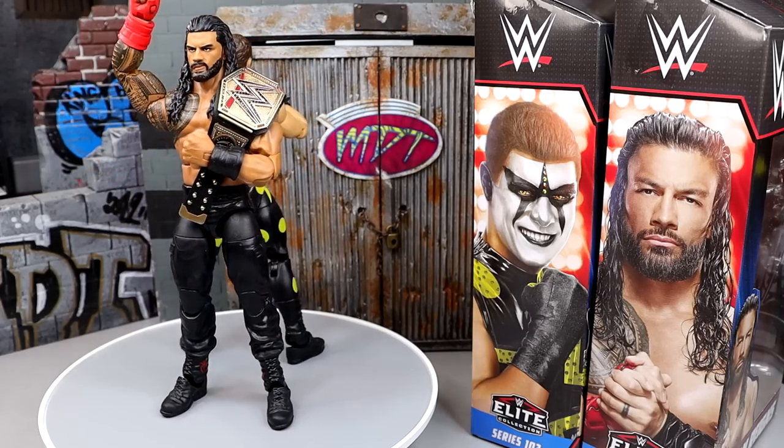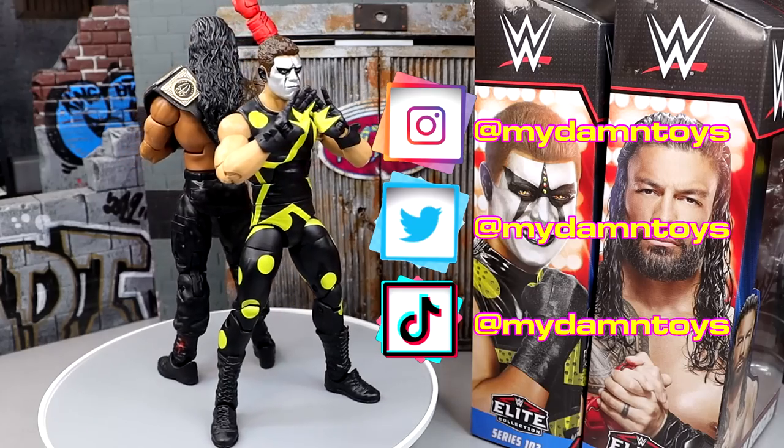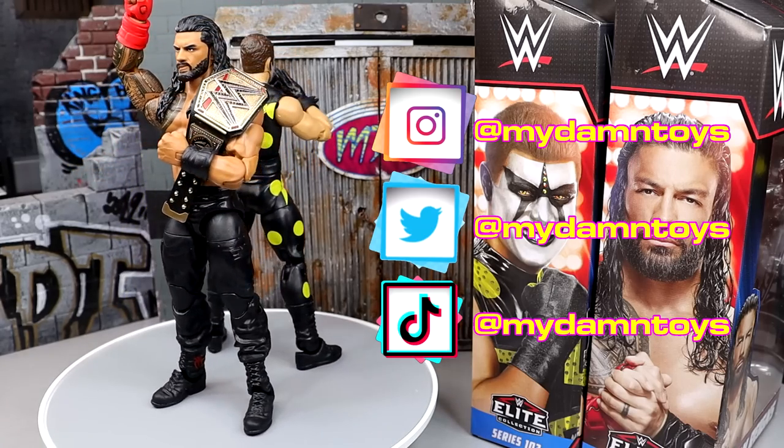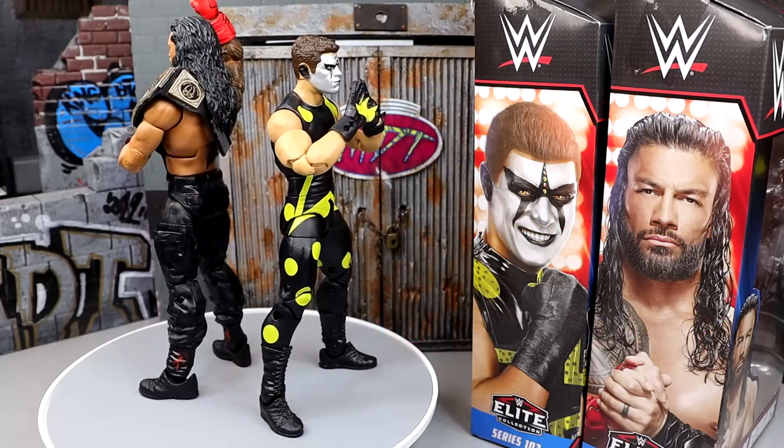We also have merch over at Pro Wrestling Tees — I'd greatly appreciate you guys checking that out as well. That is going to wrap this video up. Thank you for watching. Subscribe to the channel, follow me on Instagram, Twitter, and TikTok at MyDamnToys. I'll see you guys next time. Have a blessed one.